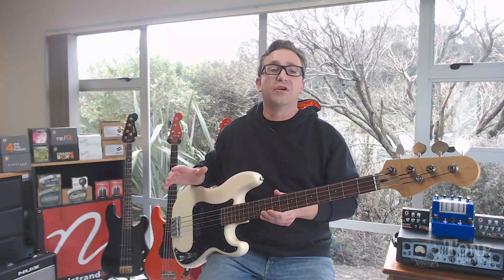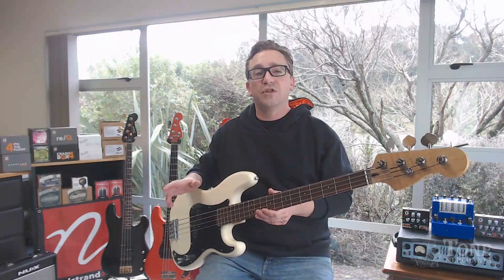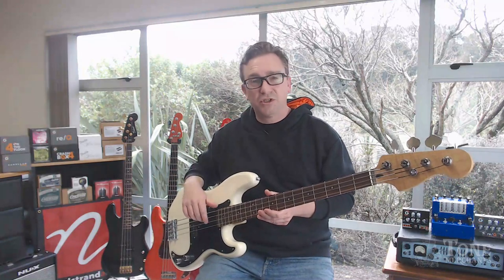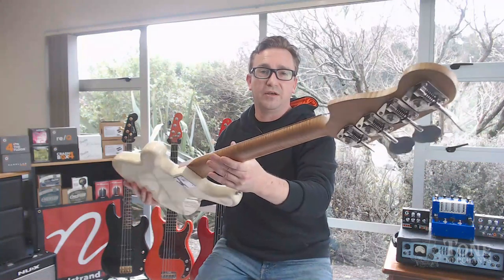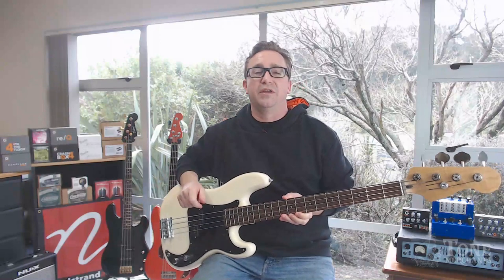So check it out — you can find it on my website tonemerchants.co.nz, on my Reverb store, and also on Trade Me. You can come into my shop in Albany, Auckland. I'm open Monday, Friday, and Saturday — check my hours on my website. Come and check out the Tone Merchants P-Bass: flame roasted maple neck, rosewood board, alder body, Nordstrand pickups, and Emerson wiring.